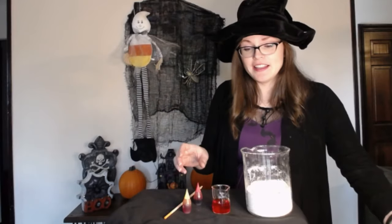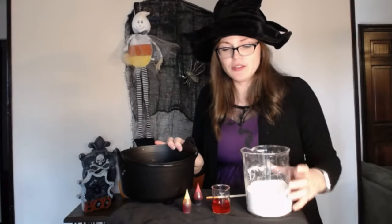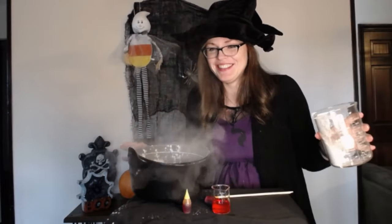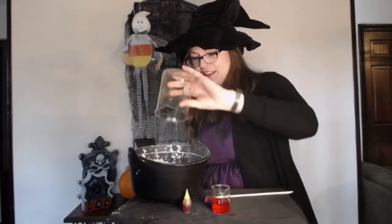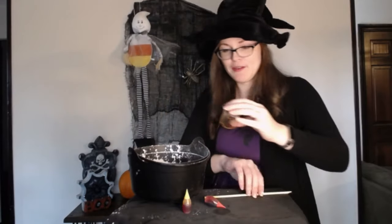Alright, let's start making our Oobleck. In my little cauldron here, we just pour the cornstarch in — a little more in there. Then we will add our water, and I'll make sure to add the orange water too to give our Oobleck the orange color.